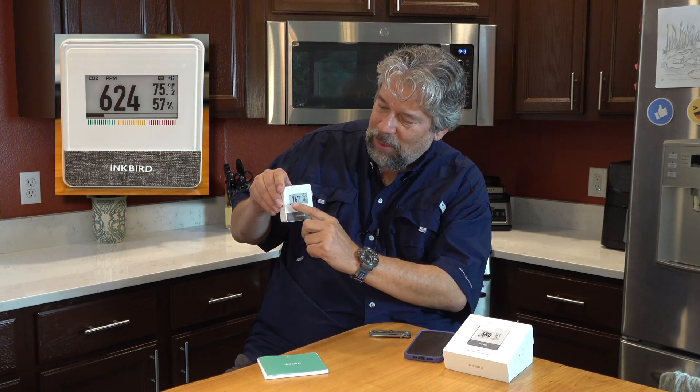Above 2,000 is when you're getting issues with people having headaches, sleepiness, or stuffy air. One of the most common places that happens is in a classroom where there's 25, 30, 35 kids jammed into a room. The windows are closed to avoid distractions and everyone's a little sleepy. That could very well be the CO2 level. This is a perfect thing to have in the corner of the room — you can monitor that and see when that little bar at the bottom goes into the yellow or even into the red zone.